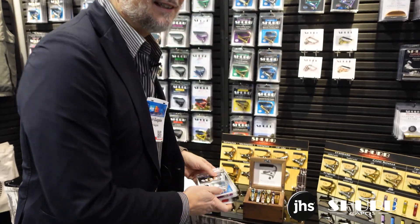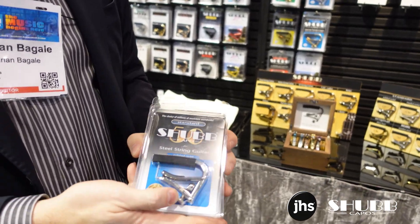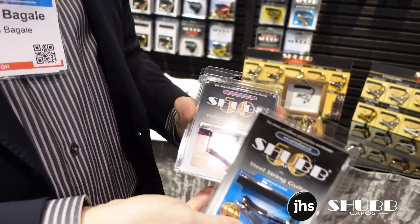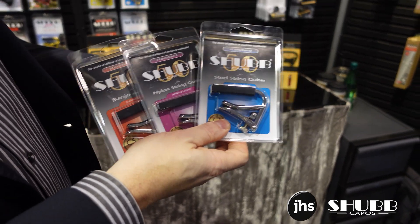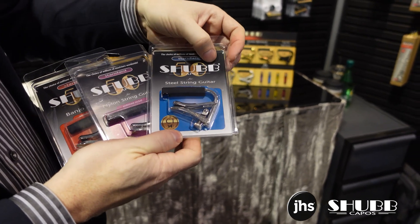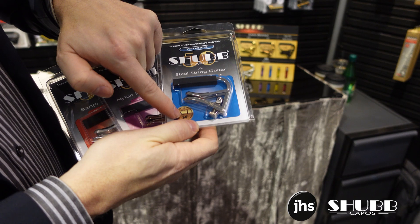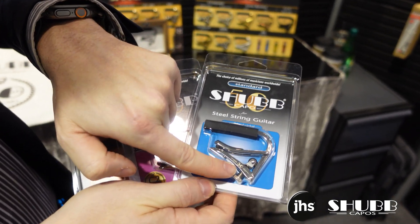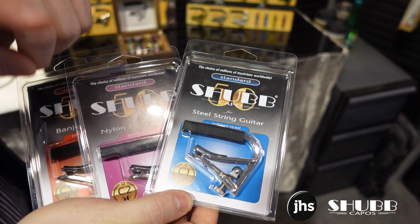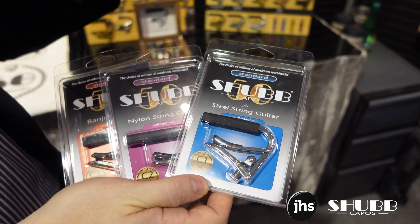We also slightly repackaged our standard series of capos — the One, the Two, and the Five. These are the global best sellers in Shubb products, with a special 50 emblem behind the logo and down where it says the model, and then a laser engraved 50 to commemorate the 50 years. We'll be making these for one year only.